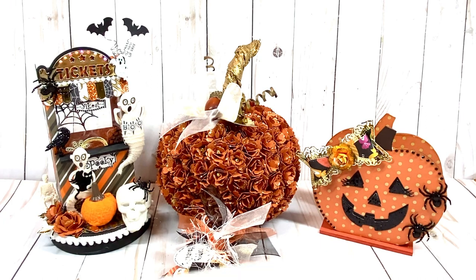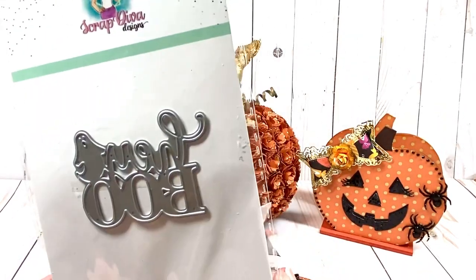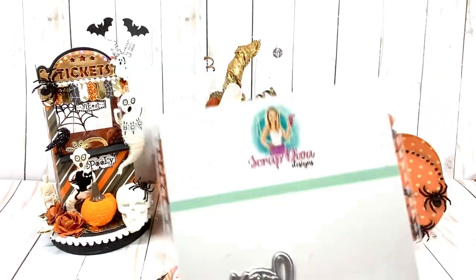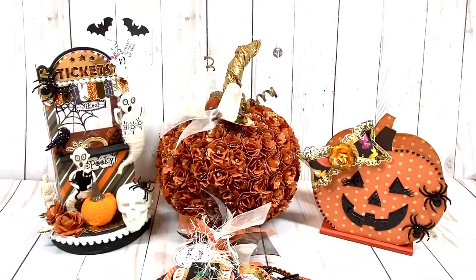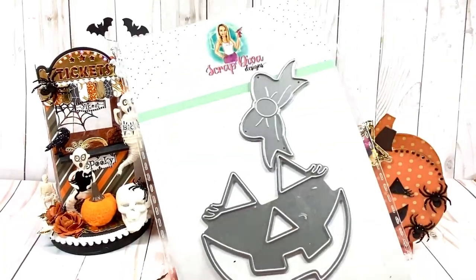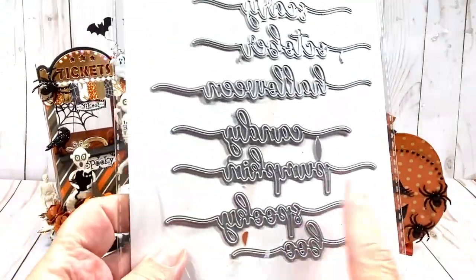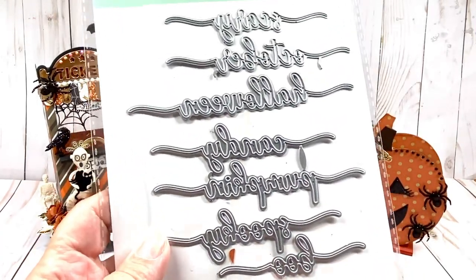Let me start with this one that says Hey Boo. This is really cute — it's got a little ghost on it, a cute little sentiment for your projects. This one says Spooky and it has a little spider, a little spider web, and several bats in it. This one's really cute too — I have the jack-o'-lantern face. I had done a memory decks card with this, but now I have another project to share with you. And then I have Halloween Words — I love this script and I know I'll be using this a lot more.